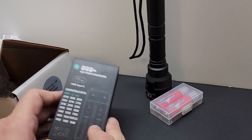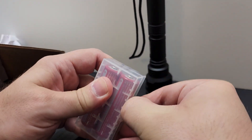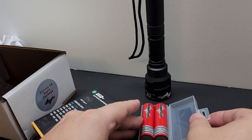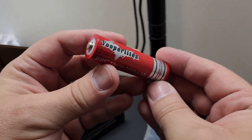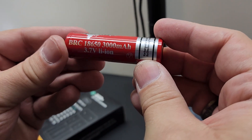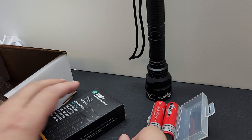The first thing you want to do is get the charger out and charge your batteries up. These are lithium-ion 18650 protected button-top cells — you can see they have a little button on the top and they're flat on the other side.